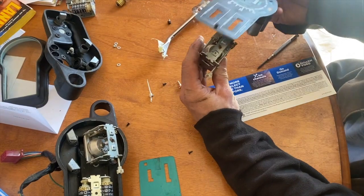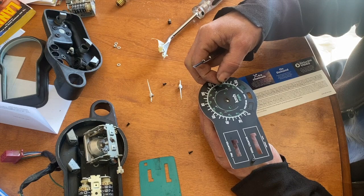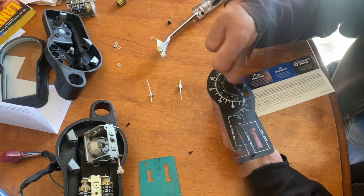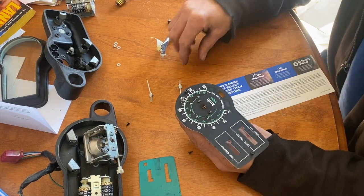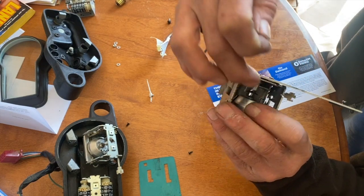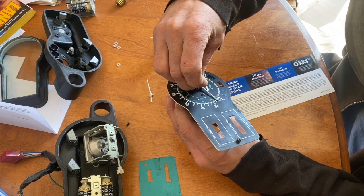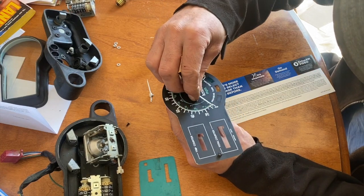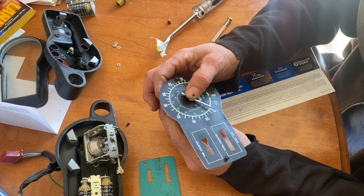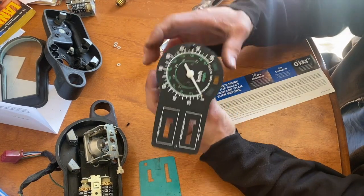I'm gonna put it back together with the two screws. There's a mechanical stop for the speedometer in there, so I'm gonna hold my finger so it doesn't move, and put the needle right on zero. There you go.